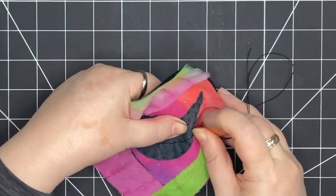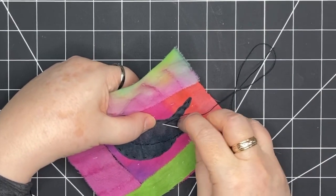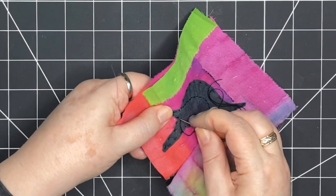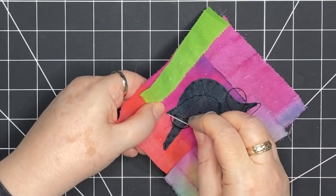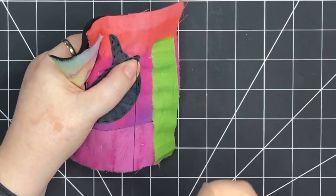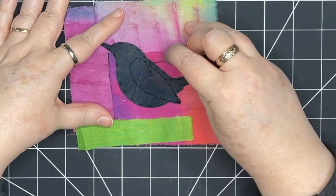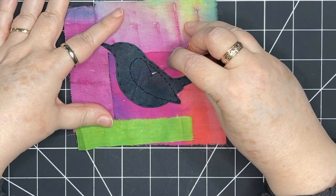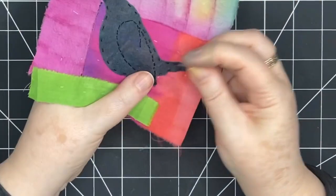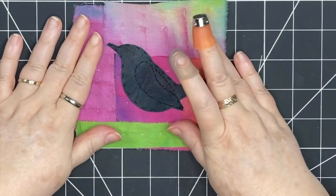I'm going to stitch this other profile piece of the wing — the upper part. I'm taking some stitches at the end to keep this little tip of the wing from curling up. This is more the shape of the wing; this line down here is almost like a shadow. I could continue this line to make it a little more clear. That's a good start.